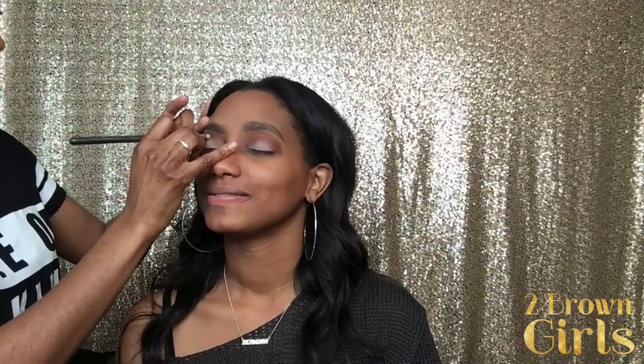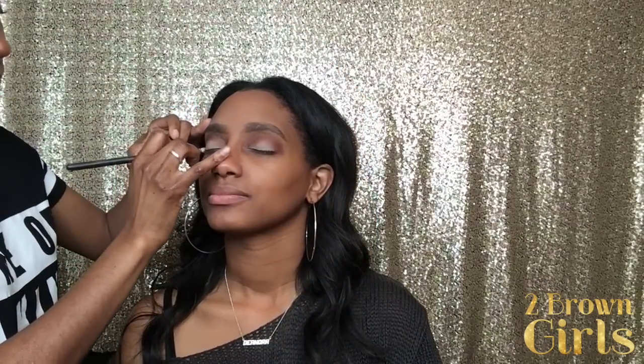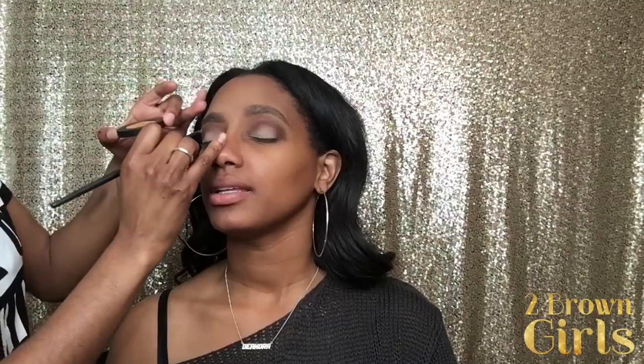To add some depth in the eye, we're using the color Rot by Melt Cosmetics as our crease color and in the outer V portion of the eye. We're using a pencil blending brush by Maquesa — it's the E310 brush. What you're looking for is a smaller, more dense blending brush that allows you to do detailed work in the crease and outer V portion of the eye.